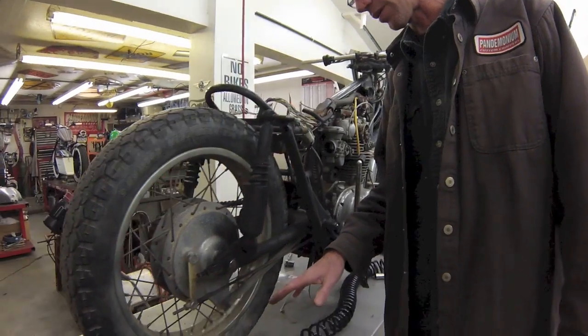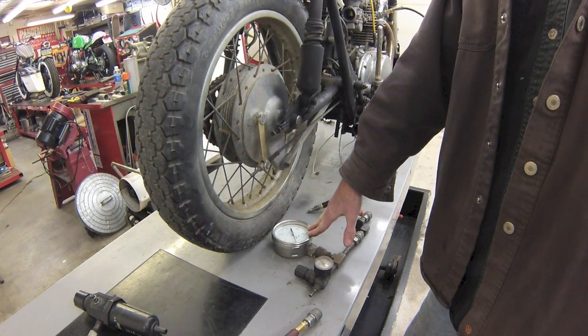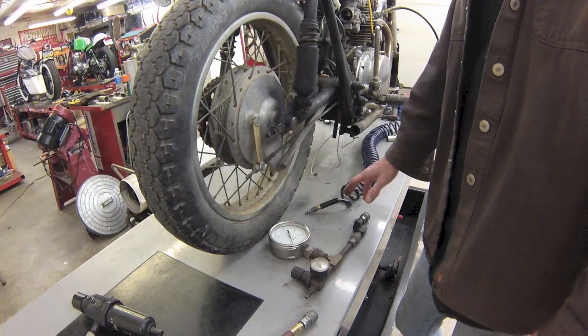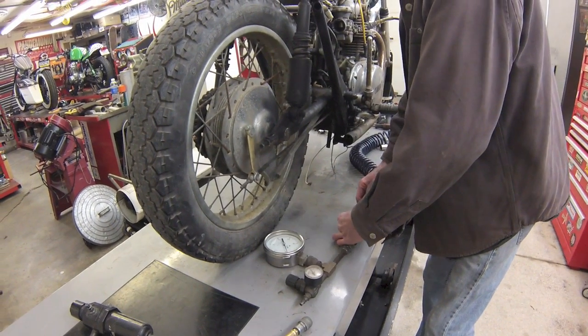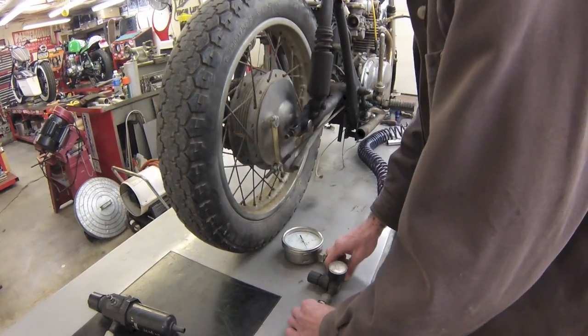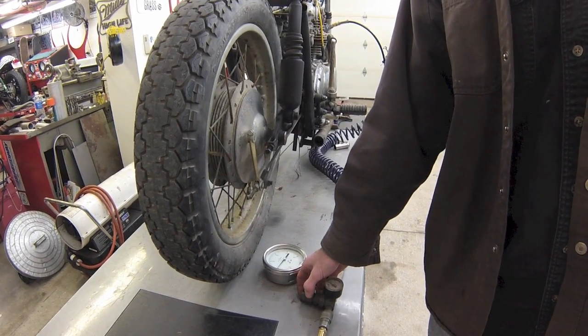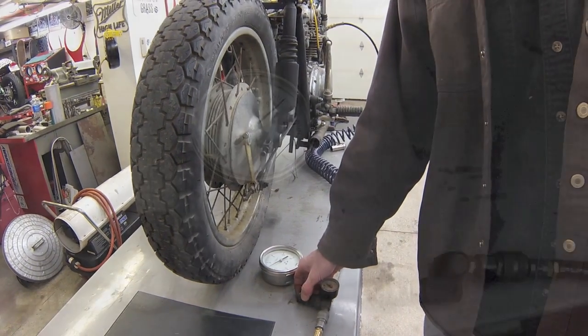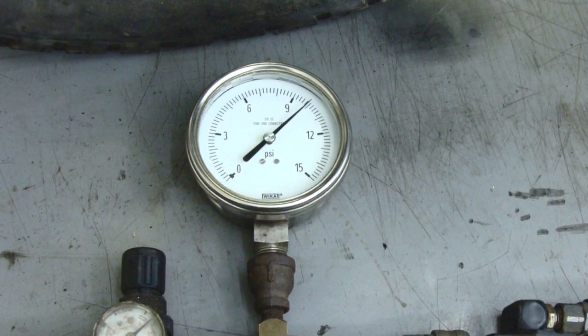Plug in your airline there. We're going to use regulated air here — we don't want to use full shop line pressure. What we're after is anywhere between six to ten pounds approximately. And as you can see, we're at three pounds right now and I can already hear it leaking. So we'll go ahead and turn this up to about nine pounds.